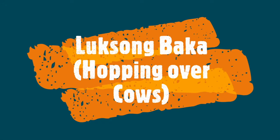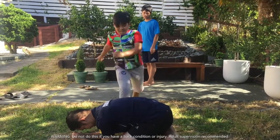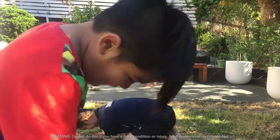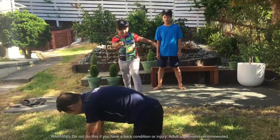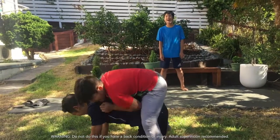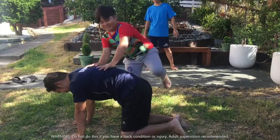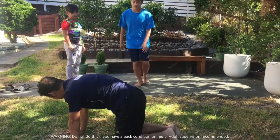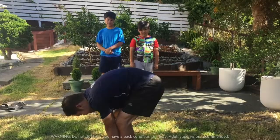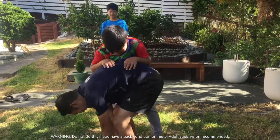Luksong Baka is similar. This time, the players jump over someone who is in a turtle position. Then that person goes to hands and knees.